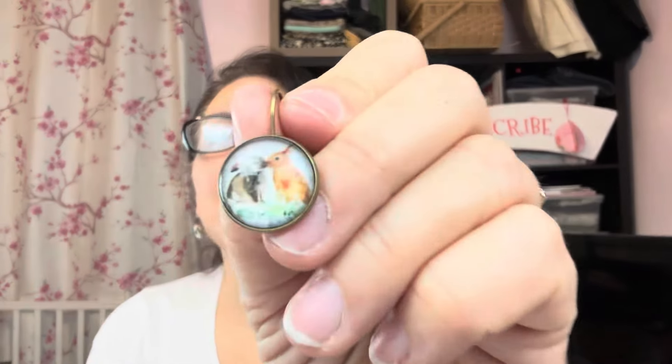I'll show you my earrings for today, they're really cute. I'm going to take one off so you can see them. These are some of my Temu earrings. Cute - thank you, little bunnies. Love these little bunnies.